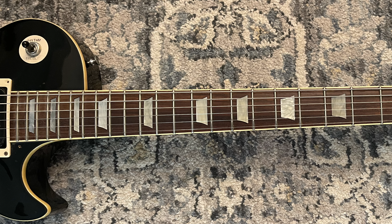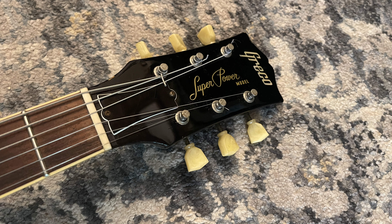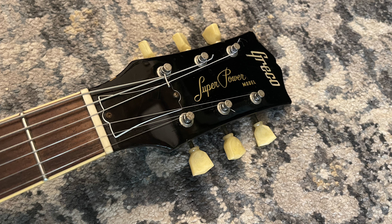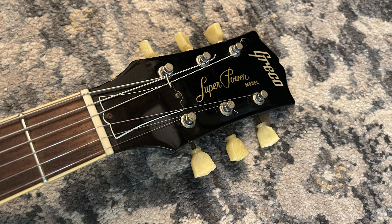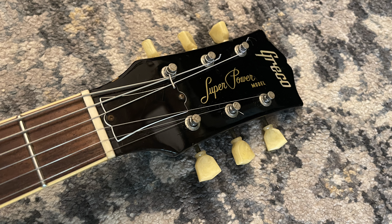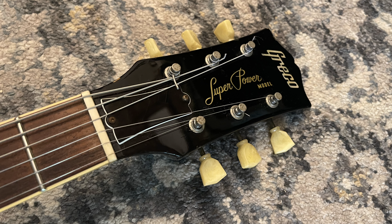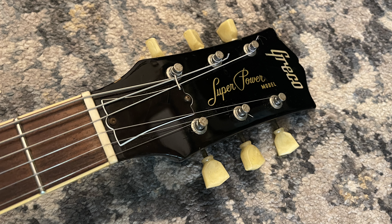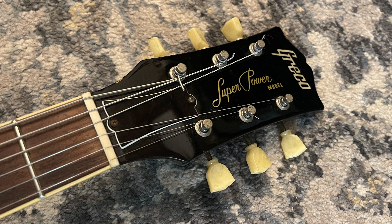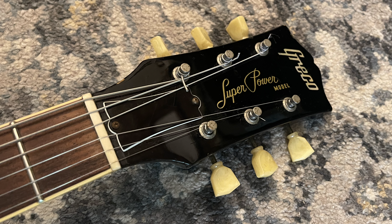In the 70s, demand for USA guitars grew and Greco, among other Japanese manufacturers, capitalized on this by creating more affordable replicas. Kanda Shokai mainly handled marketing and distribution — they weren't manufacturers. They used two subcontractors: Matsumoku Industrial Corp handled things in the first half of the 70s, and Fuji Gen Gakki began producing guitars around 1974–75, continuing until the 90s. Fuji Gen also manufactured Ibanez for overseas markets, while the Greco brand was for the Japanese market — so the Japanese regard them as twin brands from the same manufacturer.